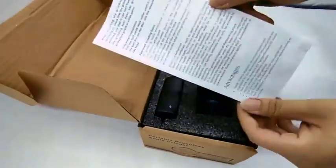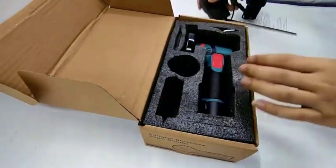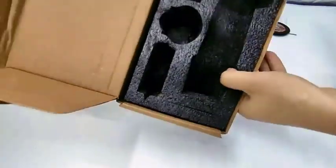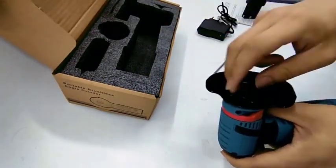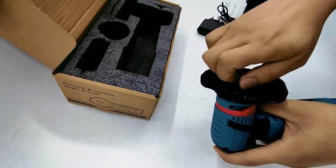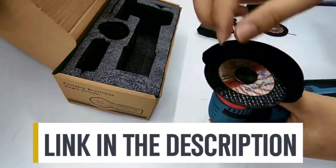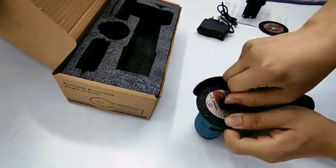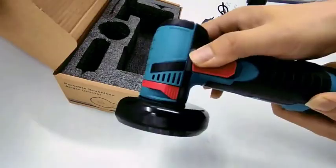Here are some tips for using a half-battery mini angle grinder safely and effectively: always wear safety glasses, gloves, and other appropriate personal protective equipment. Make sure the angle grinder is properly turned off before changing the wheel or performing any maintenance. Use the correct wheel for the material you're working on, apply light pressure and let the wheel do the work, and be aware of your surroundings. If you're looking for a versatile and powerful angle grinder that is easy to use, this is a great option to consider.